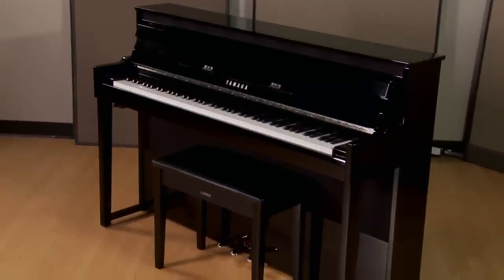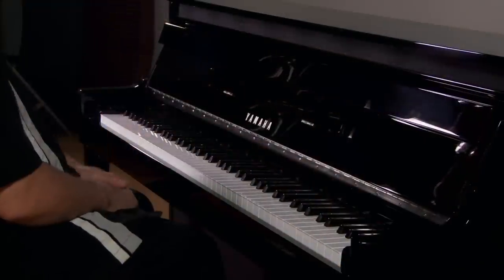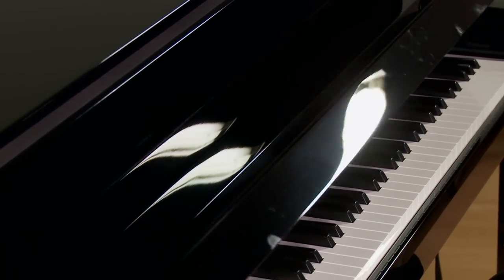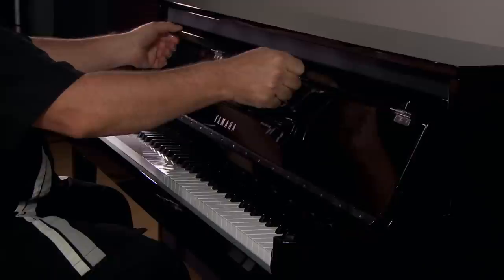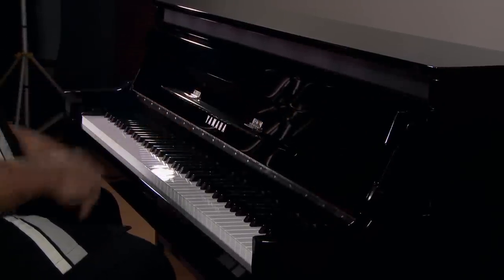Here we have the NU1. It's a striking instrument with a high-polish ebony finish. The key cover is a soft fall style, which is great to protect your little one's fingers. Additionally, we have a fold-down music shelf to hold your music publications.